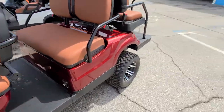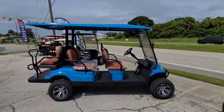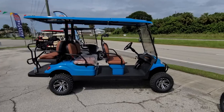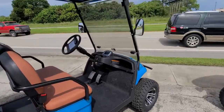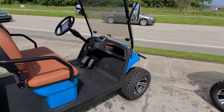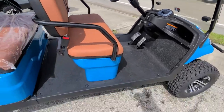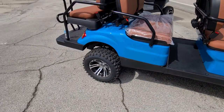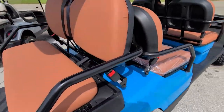Just want to give you a close-up on the red one, then the blue one that's in here now. This one has all the same features I just showed you on the other one — full-size roof, side mirrors, headlights, taillights, horn, blinkers — lifted, with the knobby tires. So it's just more of a color preference than anything else.